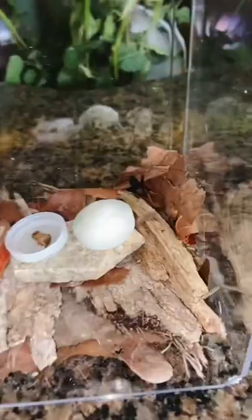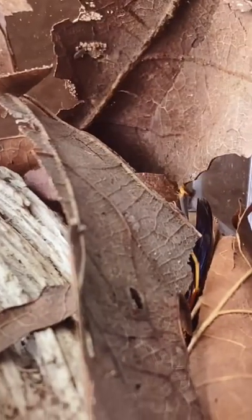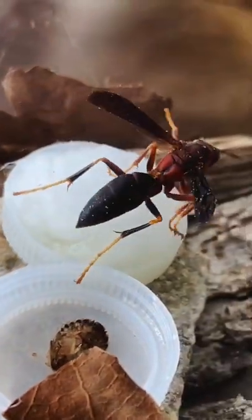This is my giant queen paper wasp. Right now she's actually sleeping because I put her in the fridge. But as you can see, she quickly wakes up and starts to move around a little bit. It didn't take her long at all to wake up all the way, and now she's moving around even more.